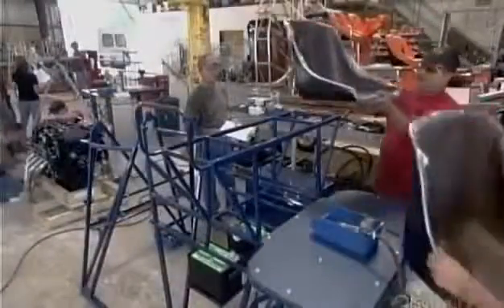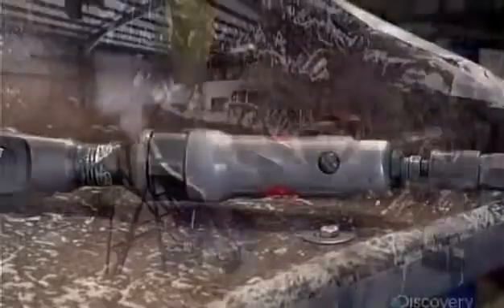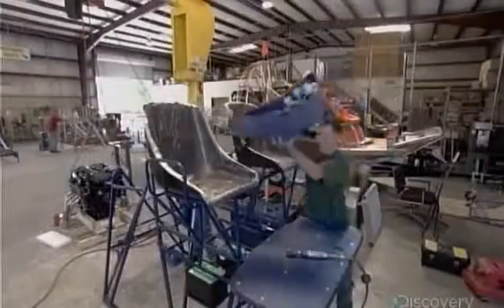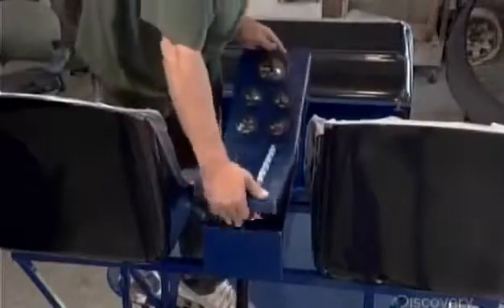Meanwhile, others have constructed and painted the boat's above-water structure out of steel or aluminum tubes. The rigging, as this structure is called, supports the mechanics, two fiberglass seats, and the instrument panel.